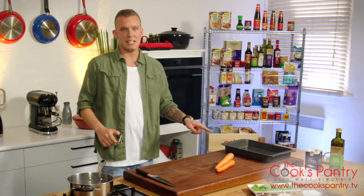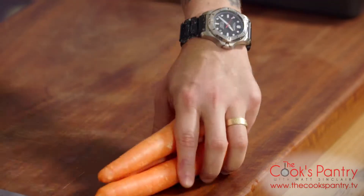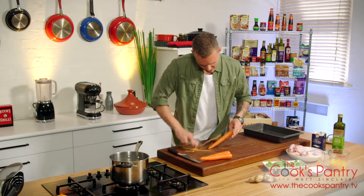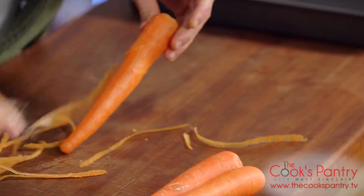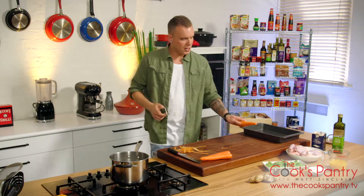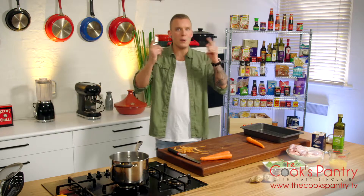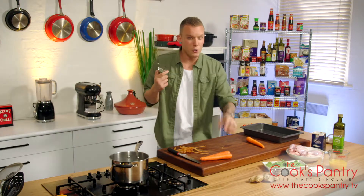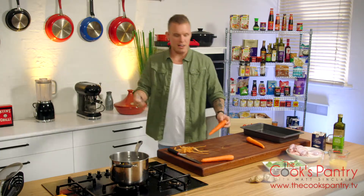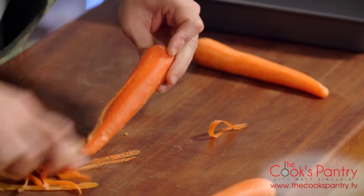First things first, we want to get started. Carrots — they're going to go on the base of our roasting tray. Just going to peel these off and slice them up nice and fine. You don't want them too chunky, so you need to plan ahead a little bit because you've got your carrots and your spatchcock — you want to make sure if they're going in the oven at the same time that they're going to cook at relatively the same rate.